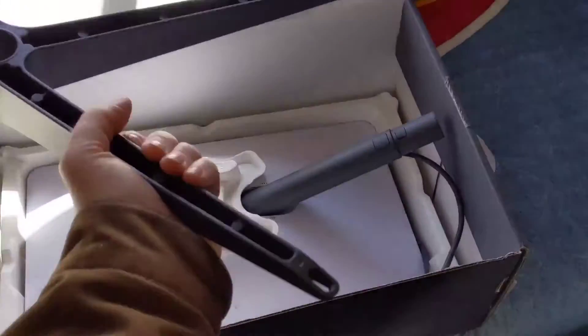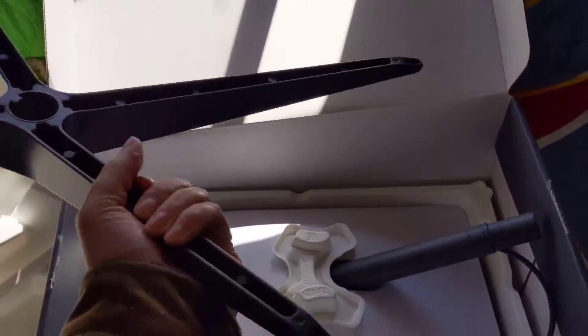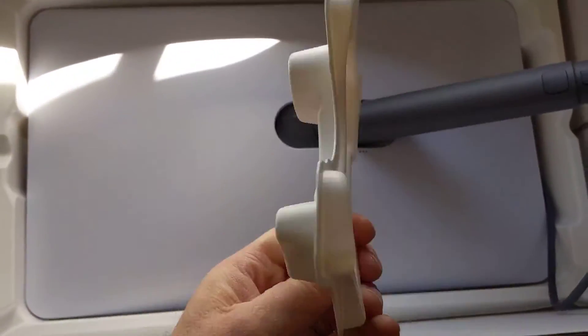We have the stand. I'm going to use this as a temporary stand to figure out where to put it best, and then I'll try and do a more permanent solution later. There's also this little piece of plastic that's always in there.